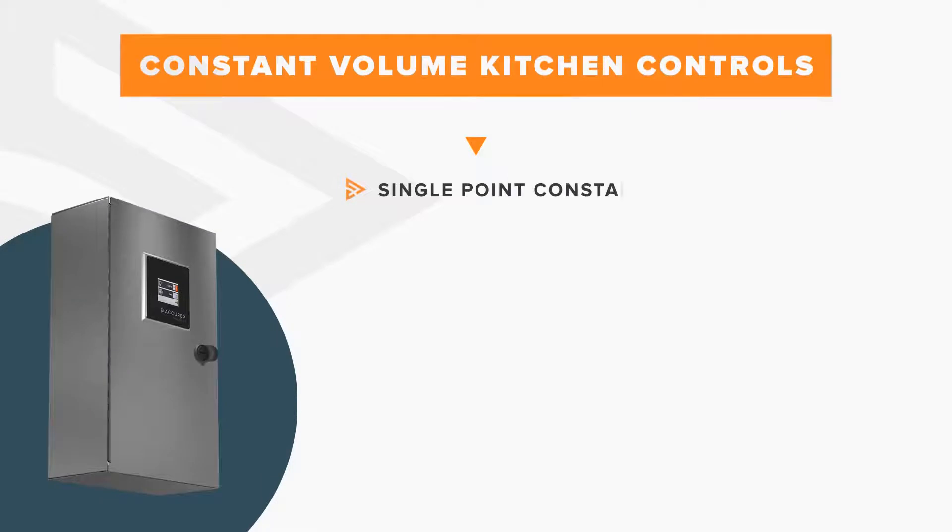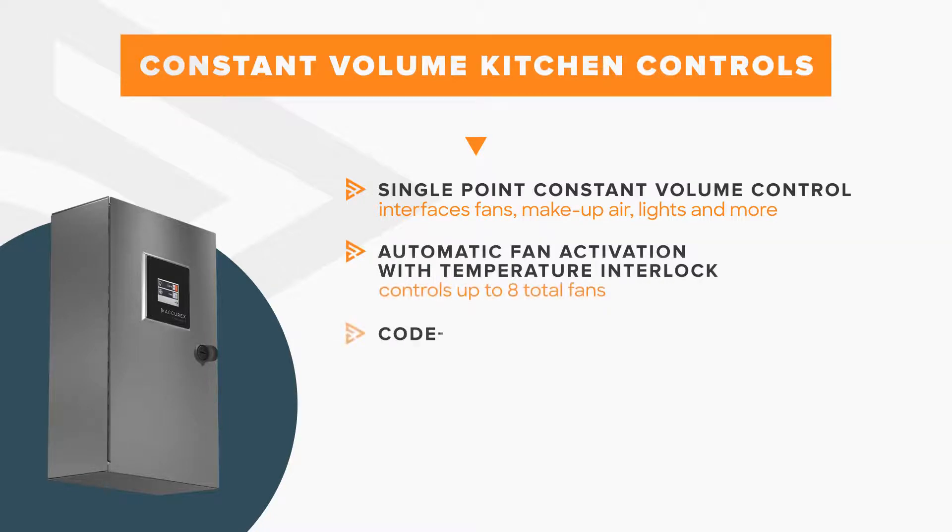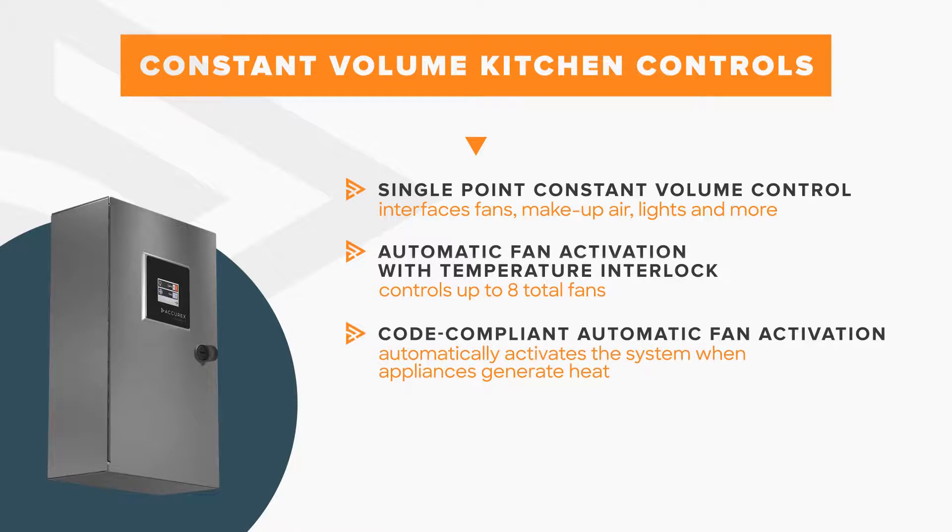Acurex controls can be configured for constant volume operation, where fans operate at their design conditions whenever the system is operating. This method of control is ideal for locations with a relatively constant cooking load, and meets all required code-based functionality for kitchen controls, including temperature interlock, which ensures the fan system operates within 15 minutes of the appliances heating up.